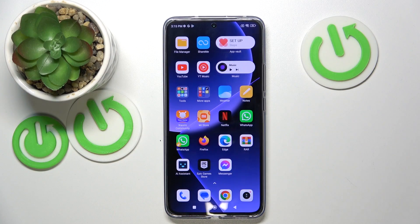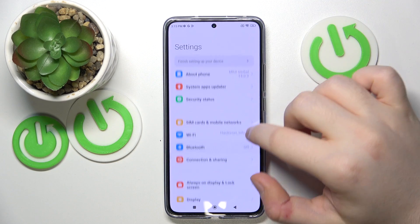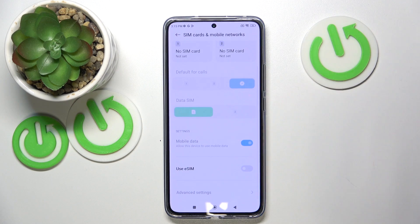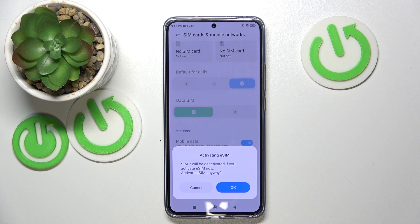Start by opening Settings, then click on SIM card and mobile networks. Scroll down and click on use eSIM.